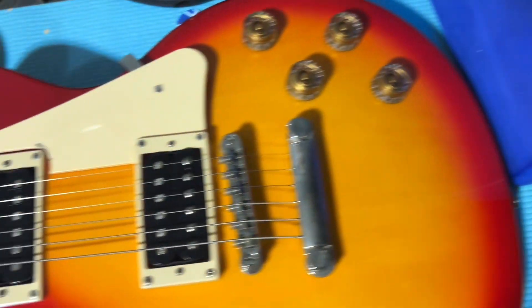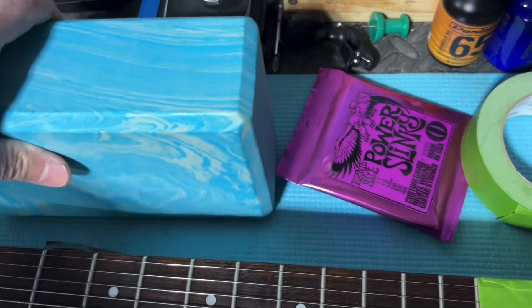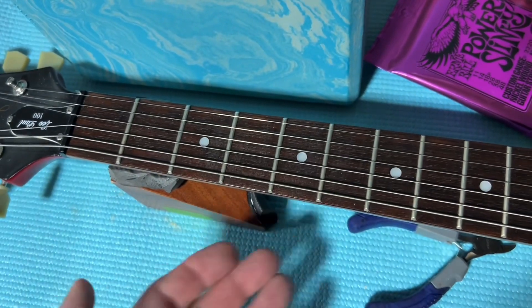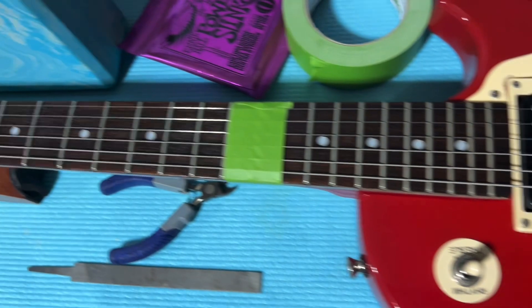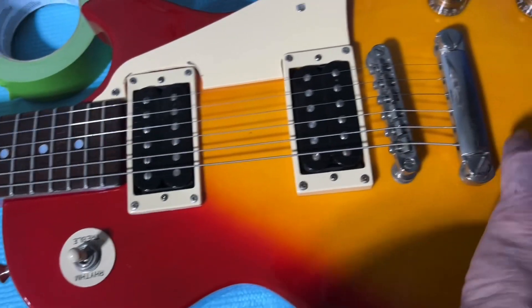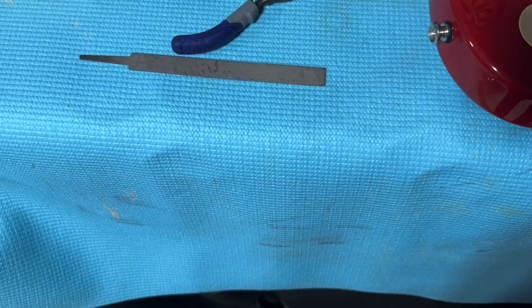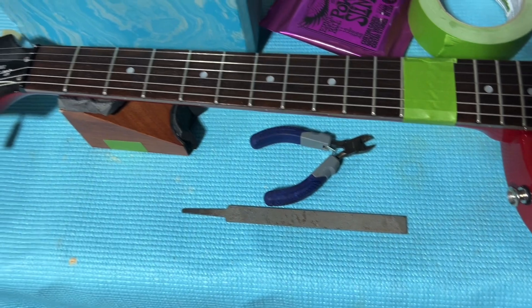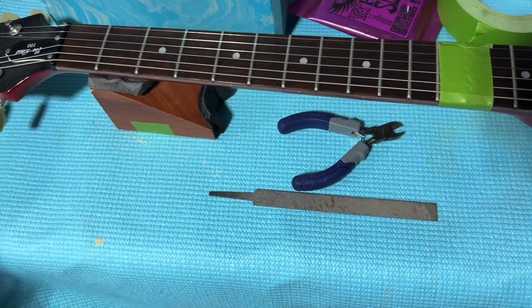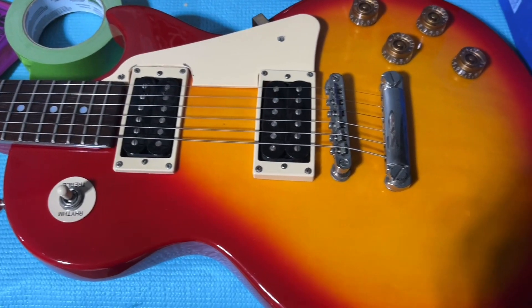If you're wondering what's the deal with the yoga blocks — I actually like them because I can raise the guitar up. It's soft, it'll work on a bass, it'll work on a guitar, it'll work on pretty much anything. I can lift this up when I start doing some cleaning — it keeps it up off the table. There's a store called Five Below, and this is just a $5 yoga mat. I lay it out on the table to try to keep everything as scratch-free as possible.